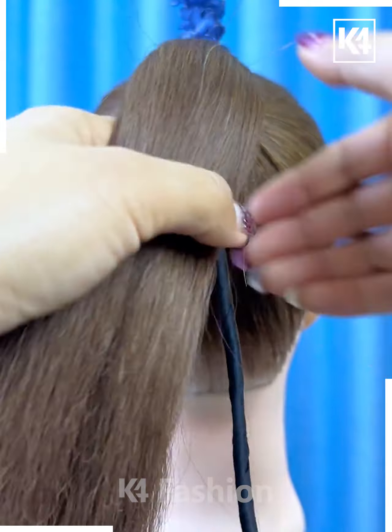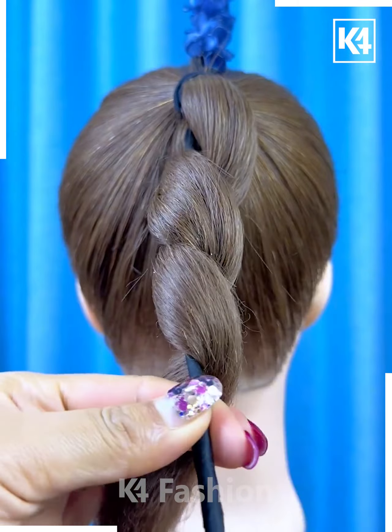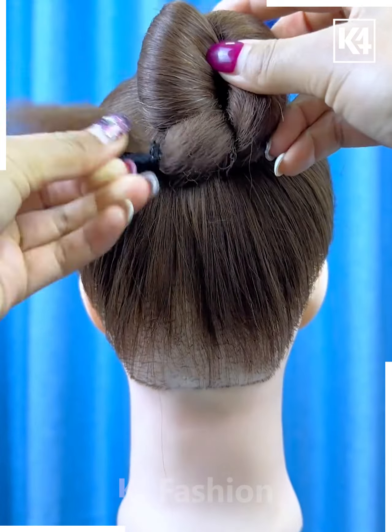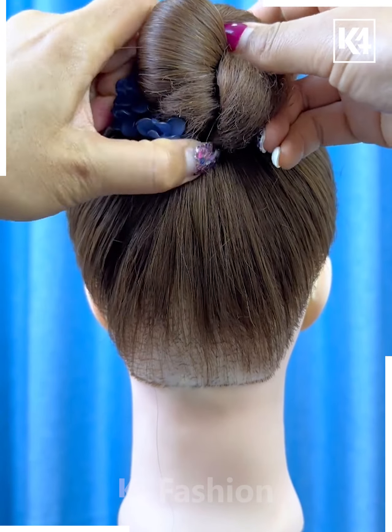Take some decorative hair twine and then insert it into the ponytail you've created. Twist the hair around it accordingly, add a rubber band to the base and then roll the hair up into a bun. Add your decorative piece on the side as you please.